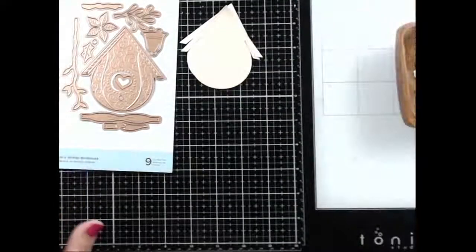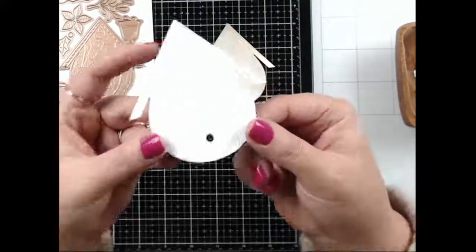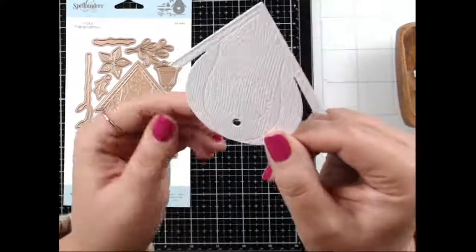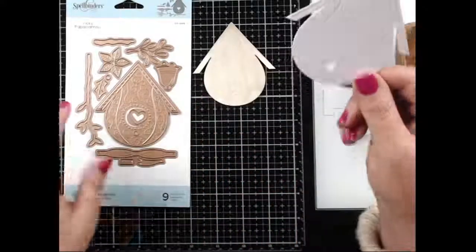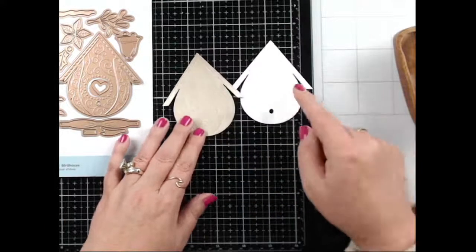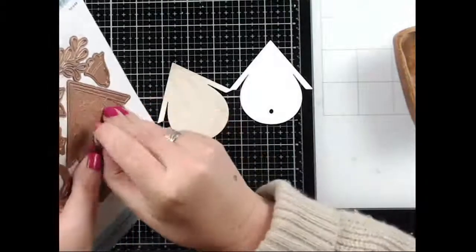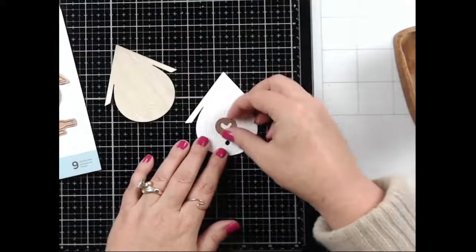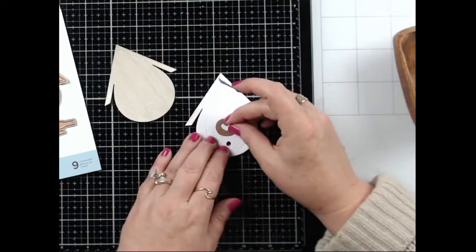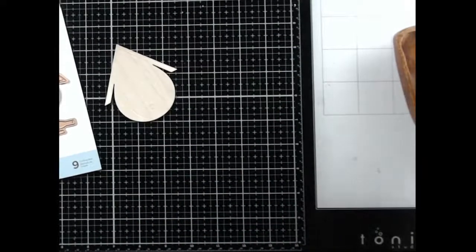Here is the cute little birdhouse — I die cut it from Lawn Fawn wood grain cardstock. The die has all these fun embossing lines which makes it super cute. I also die cut one from wood grain cardstock to cut the trim off and put it on here. Then I'm going to run this little heart through to create a little heart opening right in the center.